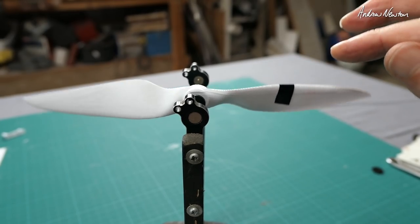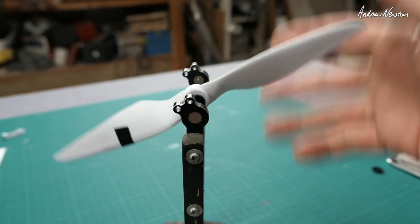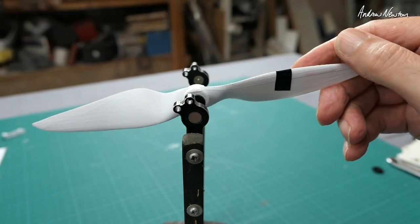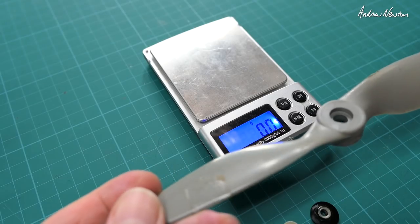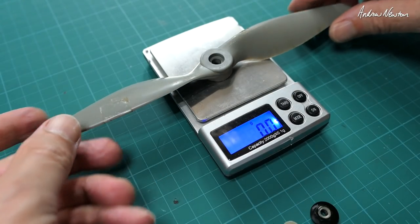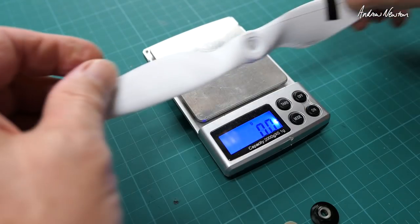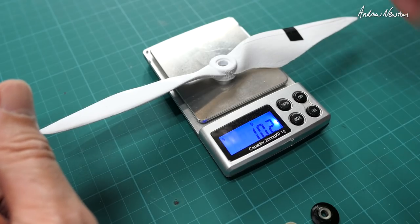Just took one little bit of tape to balance it. Comparing it to another APC 9x4.5 — the APC weighs 16.1 grams, while the 3D printed one came in at 10.2 grams. That was a lot lighter.